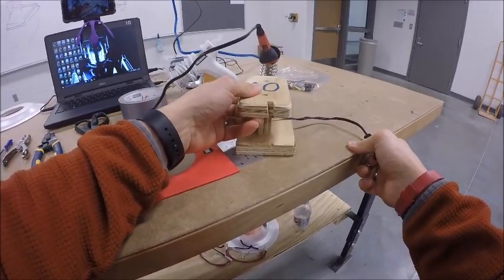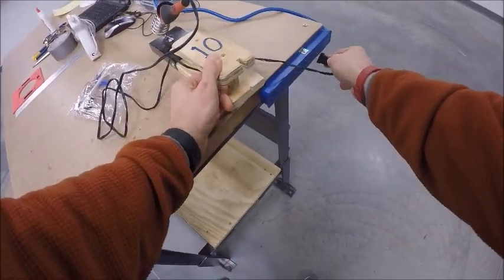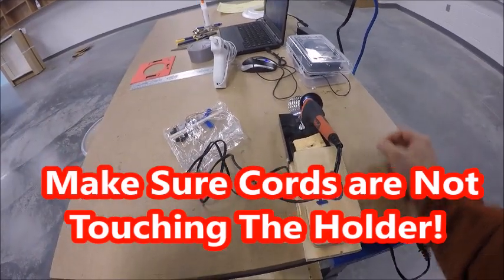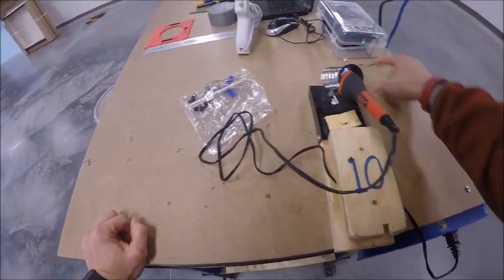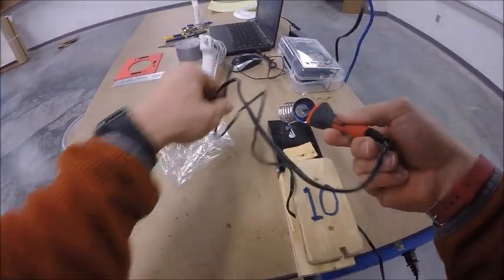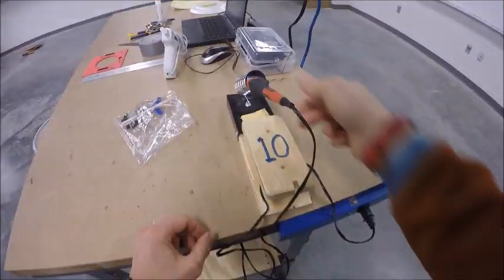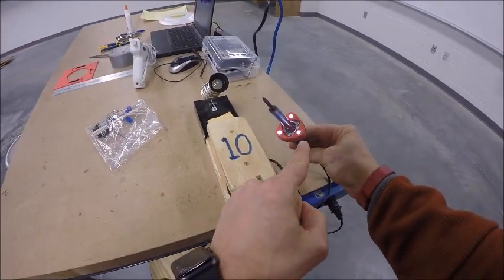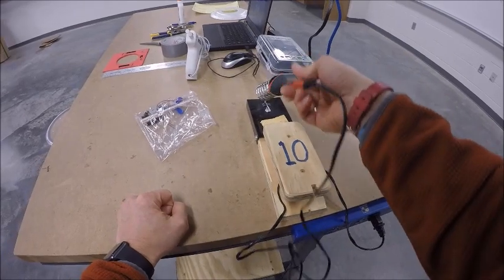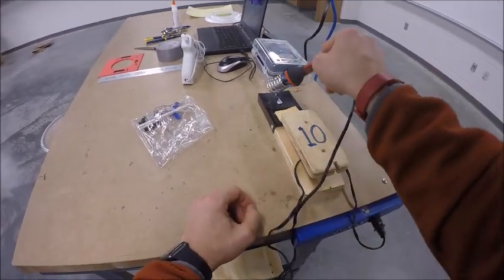At your station you're going to have a power strip. Plug your soldering iron in, making sure there aren't any cords — like headphone cords or mouse cords — laying on top of anything hot. Once plugged in, you'll notice the lights have come on, which tells us the power strip is on. If you don't see any lights, the power strip is most likely turned off — check with your instructor. Make sure the cords are not anywhere near the hot end of the soldering iron.